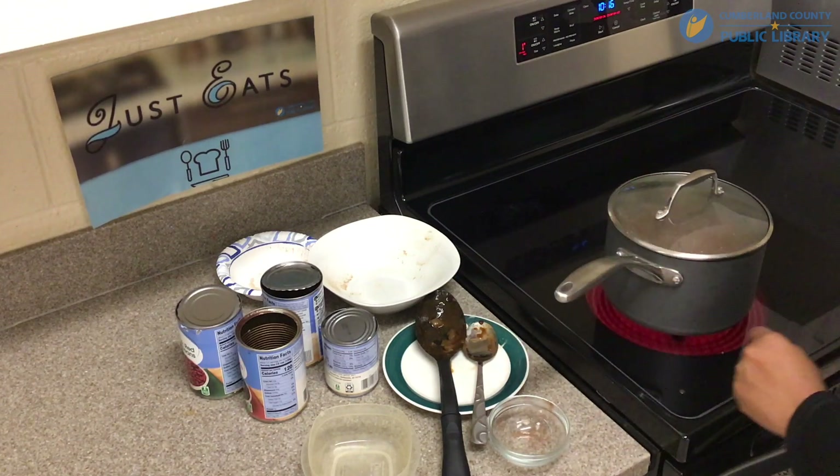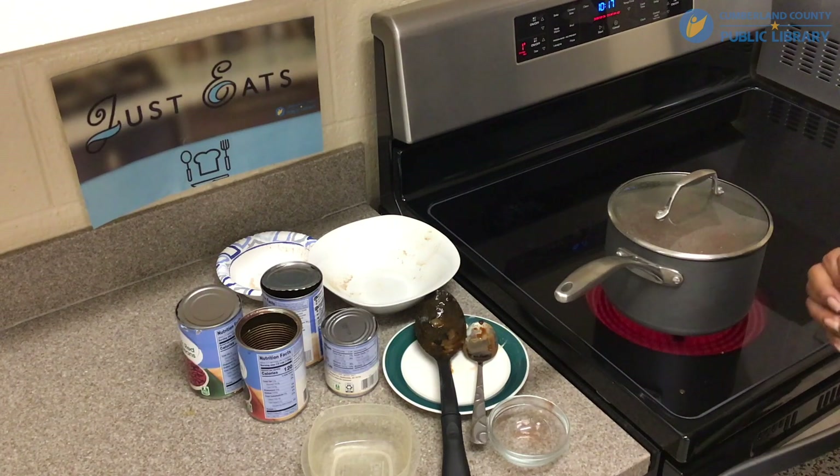And I'm going to let it simmer for about 15 to 20 minutes.